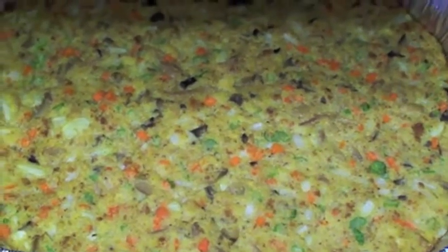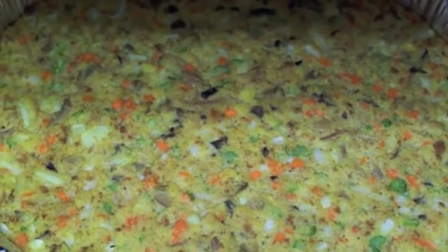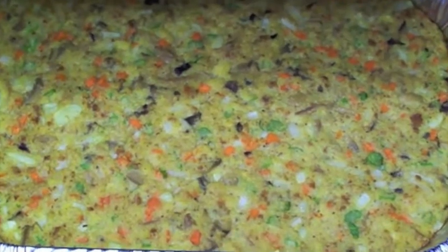Alright, this thing is baking at 250 right now. I actually turned it down from 350. I'm going to turn it up a little bit and let it brown some more.